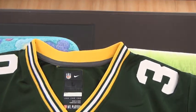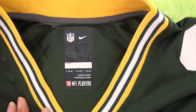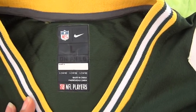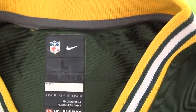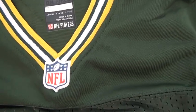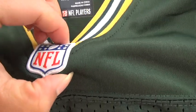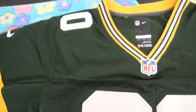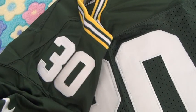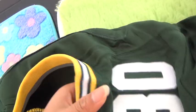Come to the jersey top — we got the stitched size tag here. You guys can see the jersey size is large, and the NFL logo and Nike logo are here. On the jersey neck we got the NFL logo, a little shiny.